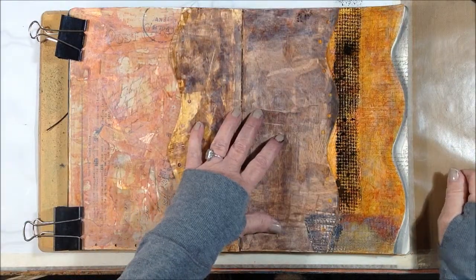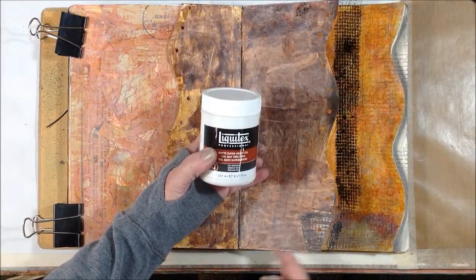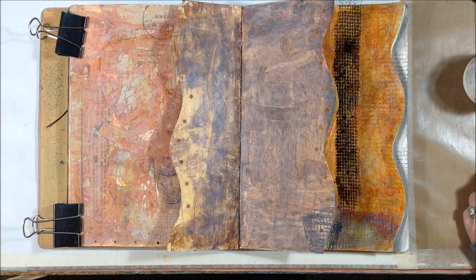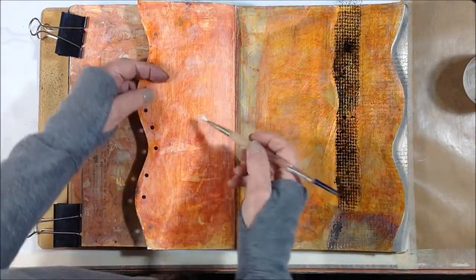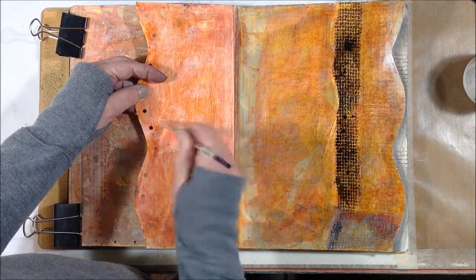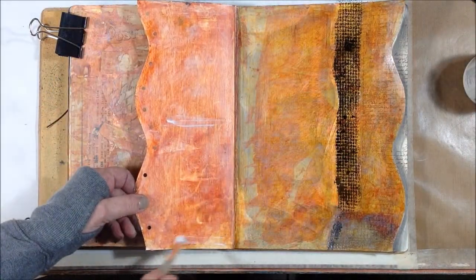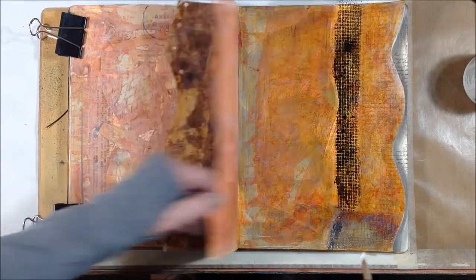I'm going to use the matte super heavy gel and glue down the bottom and the top of this page so that in the middle I have some pockets. I need an old brush, which I have many of. I'm just going to eyeball it. The tags I want to put in these pockets are just regular old shipping tags that I made a long time ago and they've been in my stash forever, so I figured this is a good place to use them.